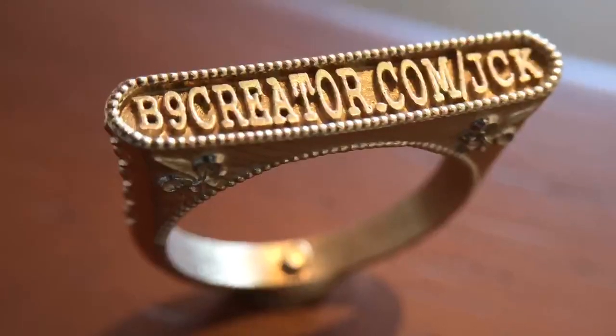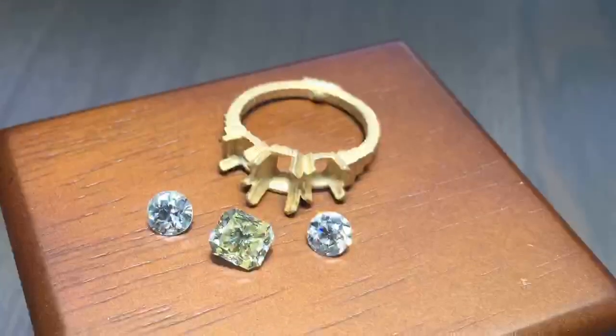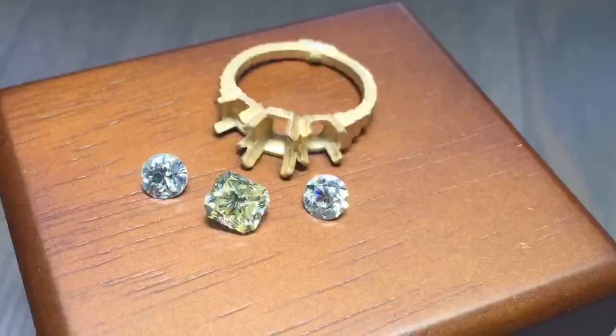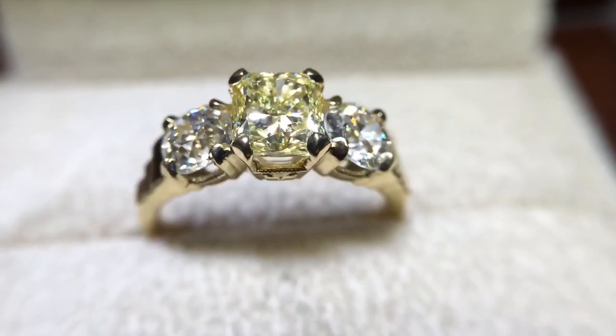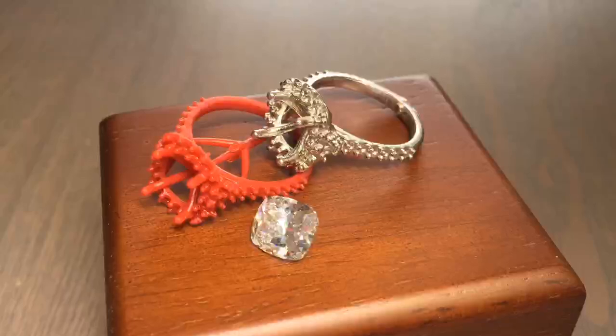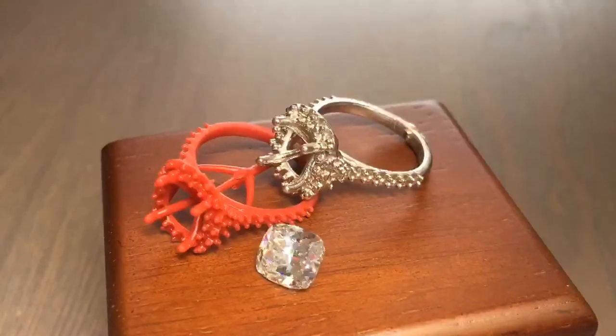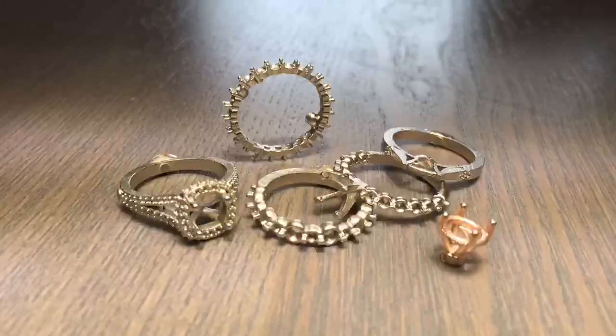As you can see, casting the B9 resin is very easy and results in a nice, smooth, high-quality surface finish. I would recommend this to any jeweler that wants a high-resolution model with great surface quality. I have now cast well over 65 rings using this method and have not run into one issue. If you have any questions, please feel free to contact me. Thank you for watching.